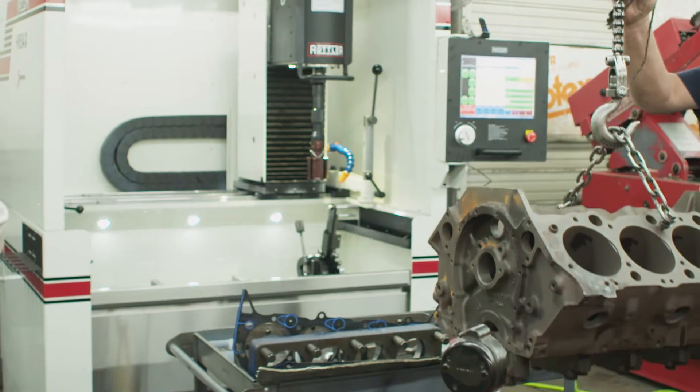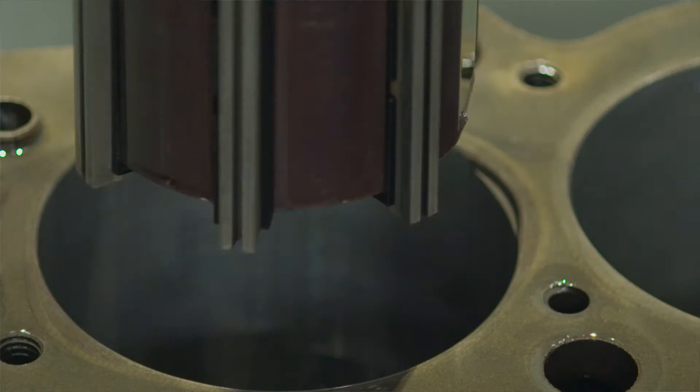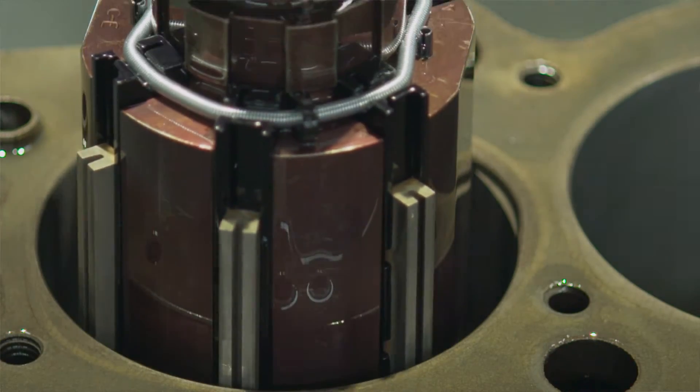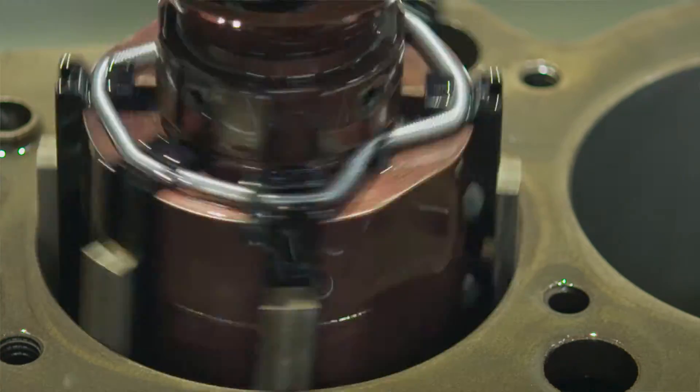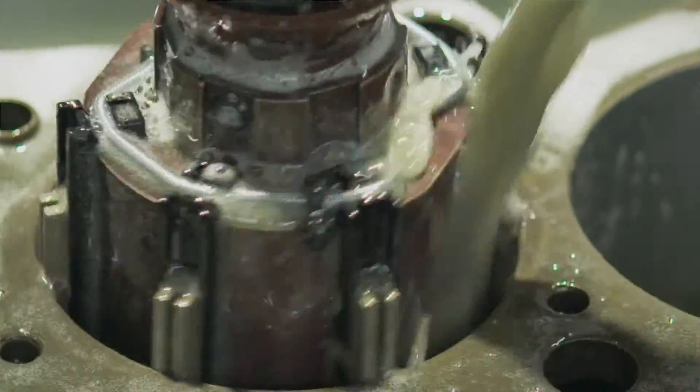We're here with our new Rottler CNC Diamond Cylinder Hone. We're going to do a small demonstration of how this thing works, how precise it is, and the first thing I want to show you is how the self-centers in the cylinder define the size.